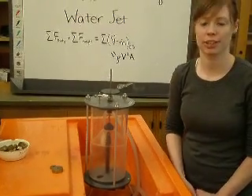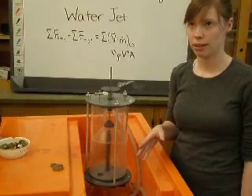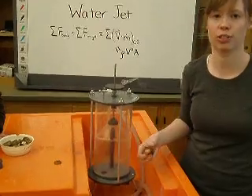Right now there's a force exerted on the plate, which is pushing this plate up, and now we're going to add weight so that it will become level again, so you can see how much the force of the water is.